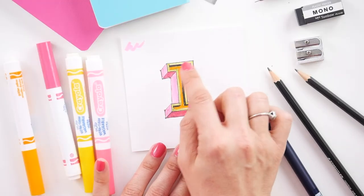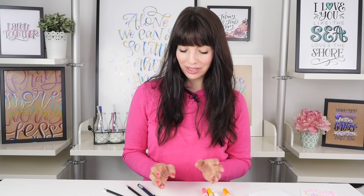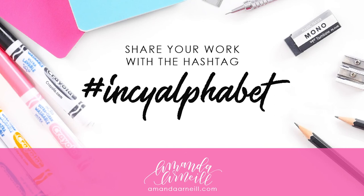And now with it all colored — the I, the I shadow, and the inset shadow — you get an I that pops off the page. Please share your creative moments with the hashtag INC-alphabet so that we can all create together. That's the end of our I. Next up will be J.